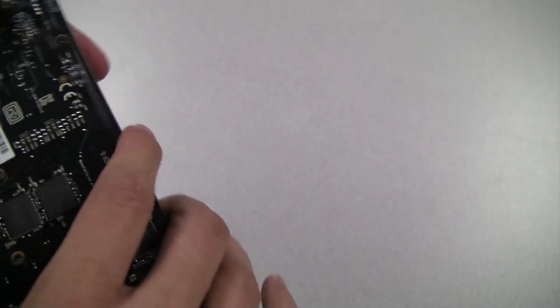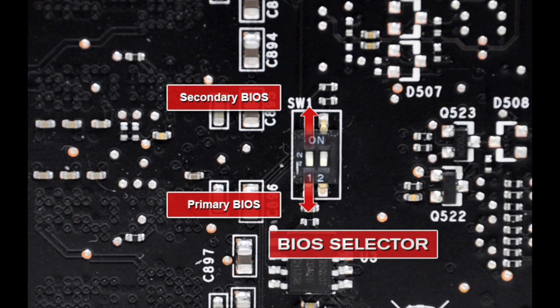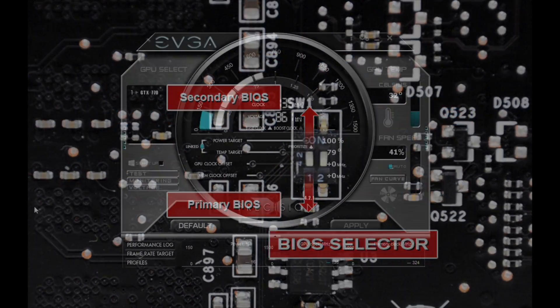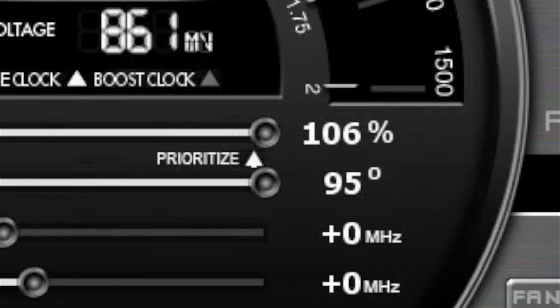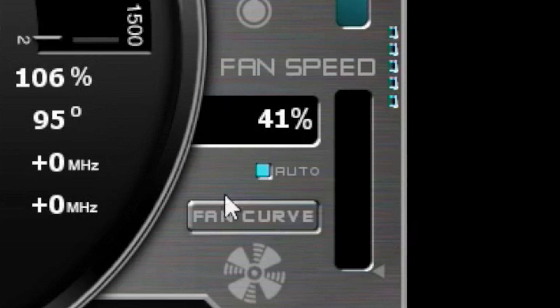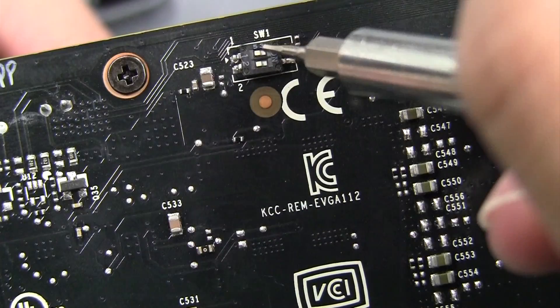The EVGA double BIOS graphics cards will have a small jumper on either the side or the back of the graphics card. Now if I don't make any changes to this and I boot the card up, you'll notice that I have a power target of 106%, that is my maximum — that is the power ceiling. I also have a minimum fan speed of 41% up to 100%.